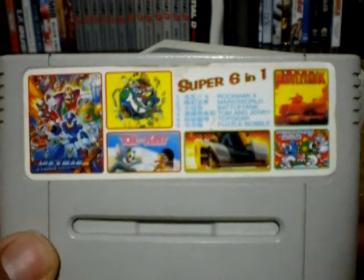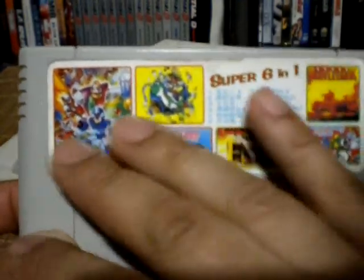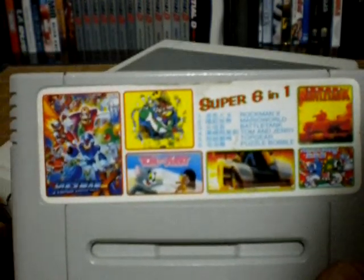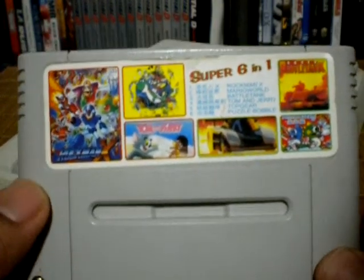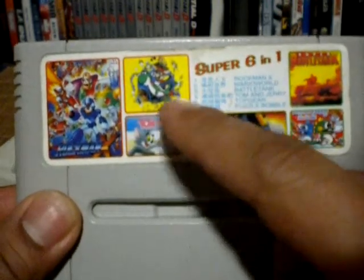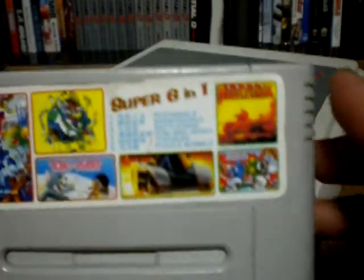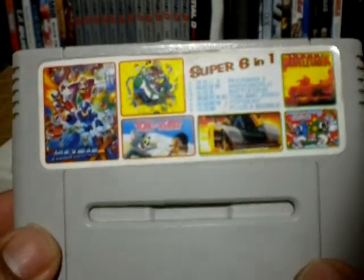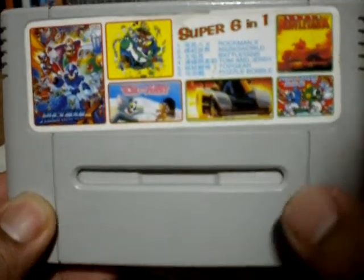This is a Super 6-in-1. Now, if you've ever seen Famicom multi-carts with graphics on the cartridge, some of the pictures don't actually match up with the games that are on the cartridge, but this one here is actually accurate. As you can see, we have Rockman X, Super Mario World, Tom and Jerry, Top Gear, Puzzle Bobble, and Super Battle Tank. It's a pretty cool cart. They actually used a Nintendo cartridge shell to place this in.